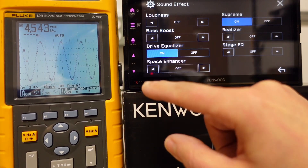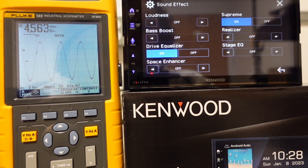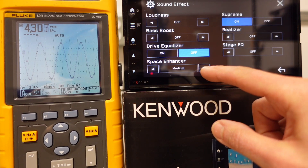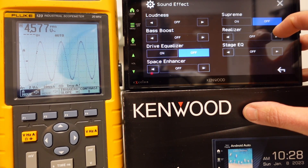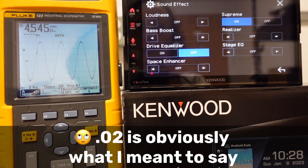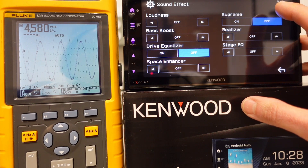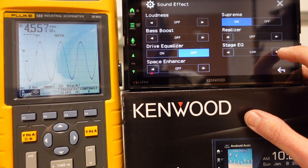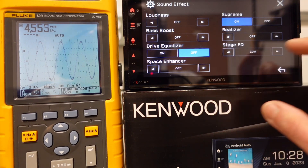Let's turn bass boost back off, turn the volume back up. What about drive EQ? 4.56 — so drive EQ boosted it a little bit, interesting. Let's turn that back off. What does space enhancer do to the sub channel? Yeah, it drops that output all the way down to four — leave that off. Supreme — it went down about 0.2. So on the front and rear we got more voltage with Supreme on, but on the sub we got a little bit less, though 0.2 is not a big difference. Realizer — not really making a difference. Stage EQ — no effect on the sub.